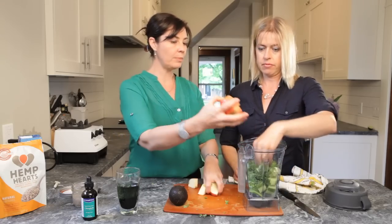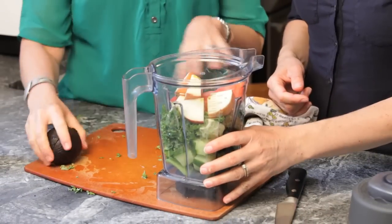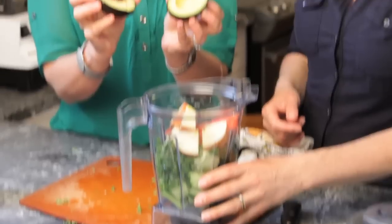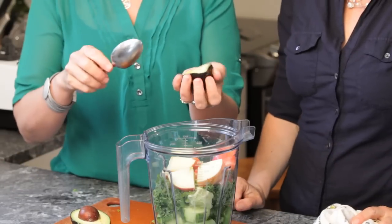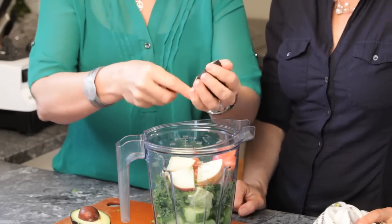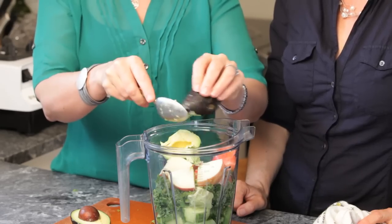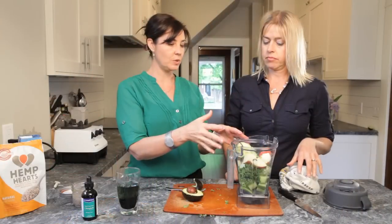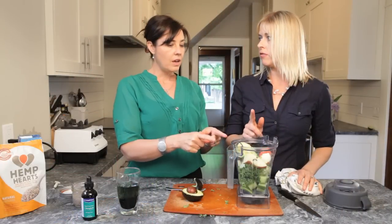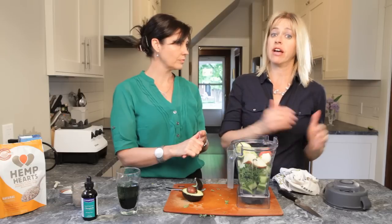We're gonna add in our fiber from the apple — the pectin fiber. And another big component of this is we're gonna bring in our fats: the avocado. Now avocado — why it's important — this is an essential fatty acid, it's an omega-3. The body does not make omega-3s; it only makes six and nine. So we have to get this from dietary sources. It's good for your brain, your skin, and all your cellular functions. And good fats flush fat out of your system.